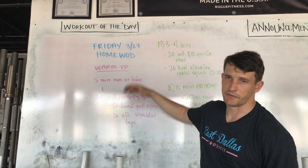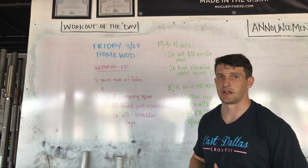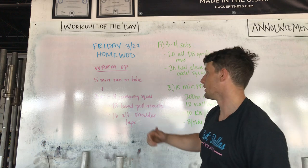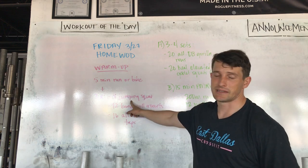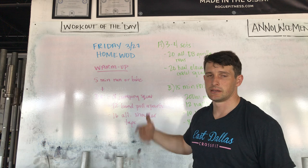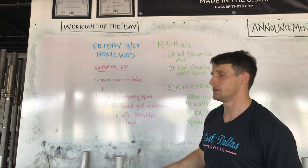We're going to start with a five minute run, or maybe pull out that dusty old bike in your garage and do a couple loops around the neighborhood just to get hot. Then three sets of eight jumping squats. If you can't jump or have bad knees, just do regular air squats. Concentrate on depth, hold on to something if you need to.